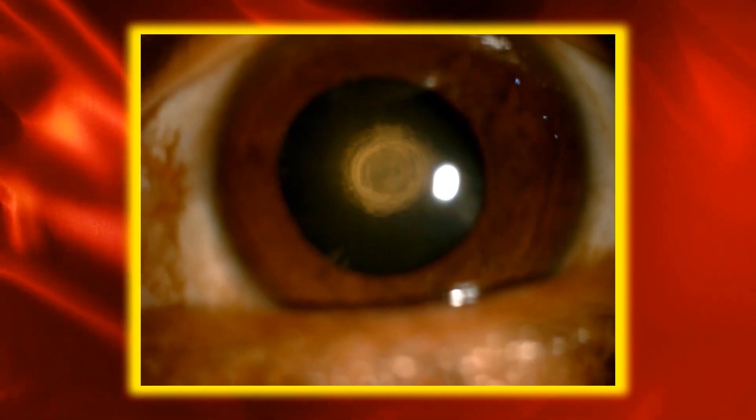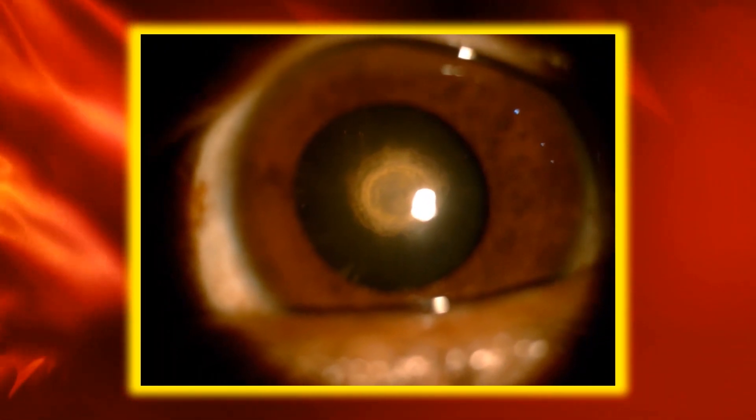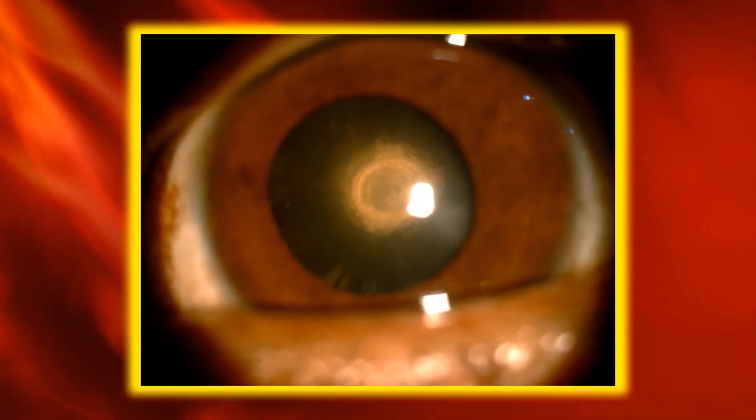Identification of the posterior polar cataract on dilated slit lamp examination is the first step in successfully managing this type of cataract. The cataract has a characteristic bullseye or onion peel appearance in the central part of the posterior capsule.